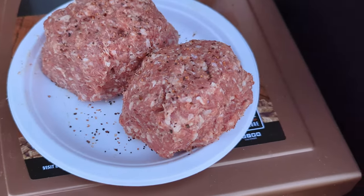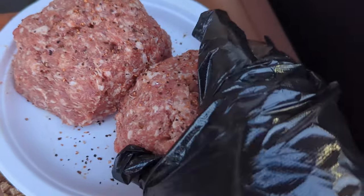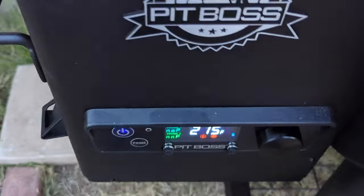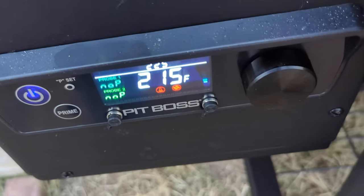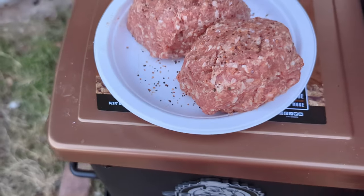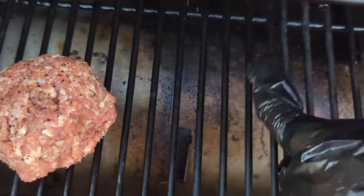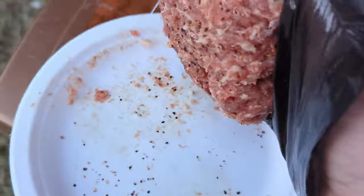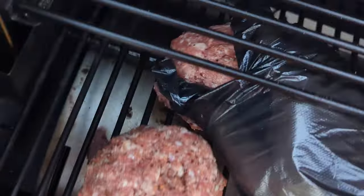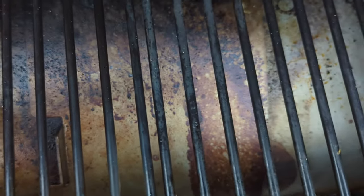These aren't proportionally sized by any means — I've got a jumbo and a little bit of a smaller one. But we have the temperature pretty close now. Let's go ahead and put them on the grill. I'm going to put them on the side where the heat comes in right here. Haven't had this long already and it's a little dirty — need to clean that bottom plate.